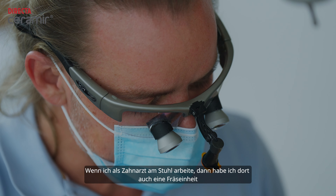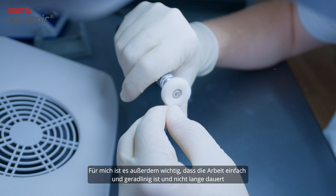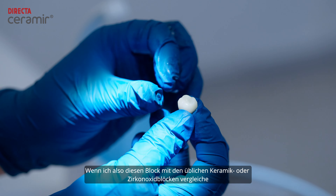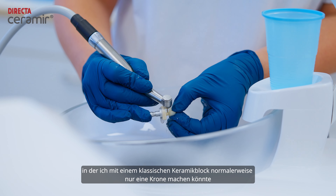If I'm a dentist who is working chair-side, which means I have a chair-side milling unit, then for me it's important to have it done very simple, very straightforward and in a minimum time period. So when I compare this block to the common ceramic or zirconia blocks, I can do three to four crowns in the same time where I normally could only do one crown with a classical ceramic block.